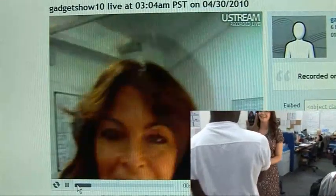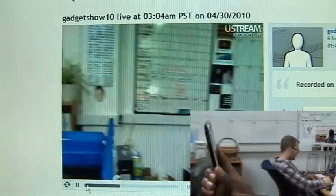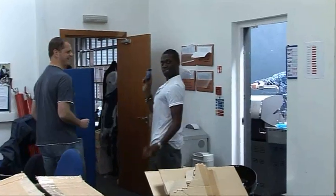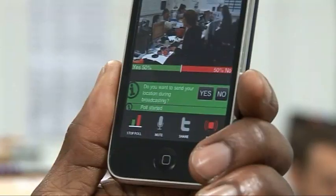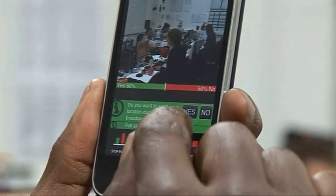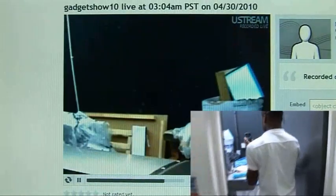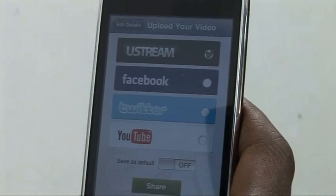As soon as you go live, all your followers on Twitter, Facebook or YouTube are alerted that you're about to stream, so they can watch. It also comes with one or two other really nice quirks. You can have an on-the-fly vote — simply pose your question, and then participants only have to tap yes or no on their screen to take part. You can also upload any recorded videos to Ustream, Twitter, Facebook or YouTube, which is absolutely fantastic.